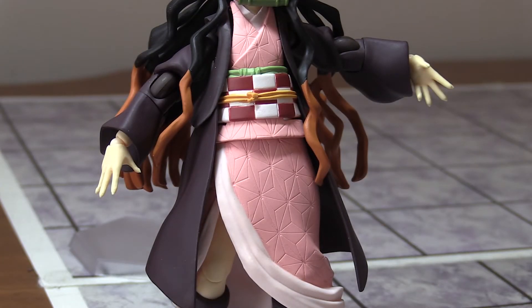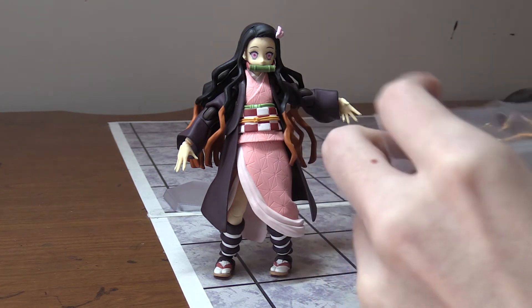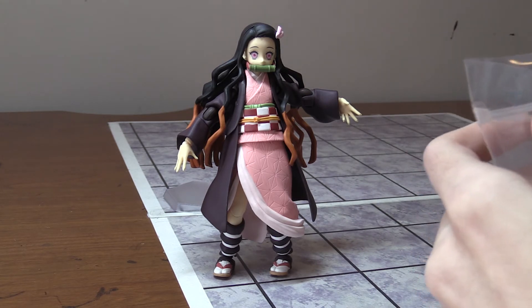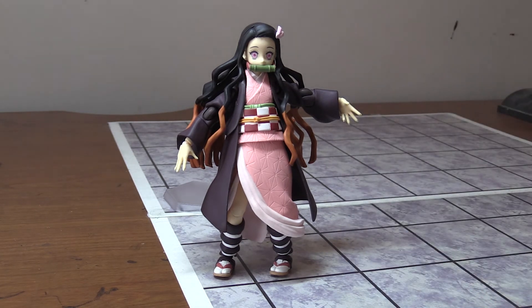What's nice is that the Figma figures come with stands and bags to keep everything in. I'm going to put this all in this spare bag. If you have a Sharpie, you can actually write on this part, and that way you'll have it all organized.